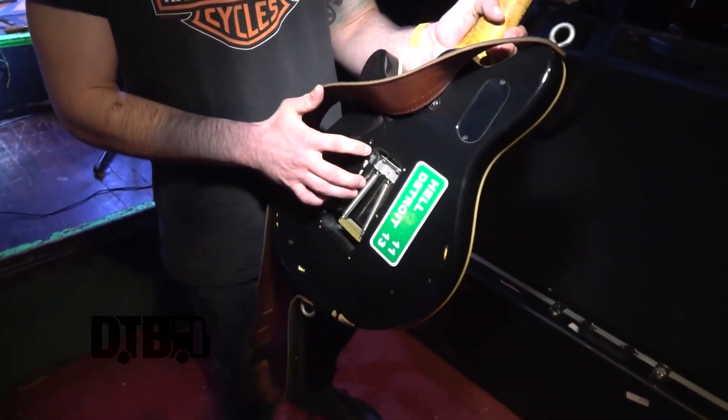I always take the backplates off because I'm always messing with the Floyds, and it's just easier to get to at that point. Just less work for me. So that's that one.